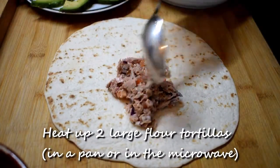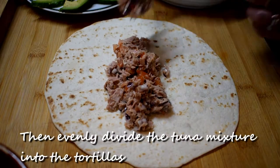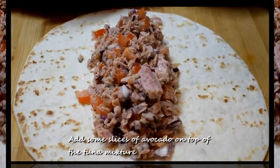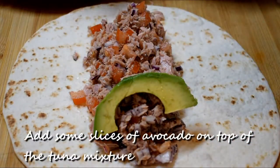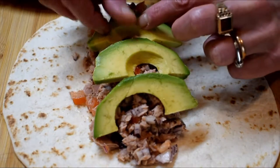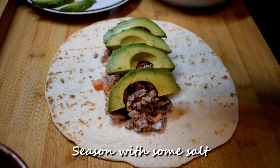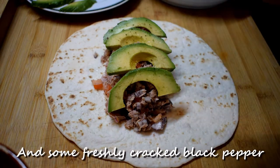Heat up 2 large flour tortillas in a pan or in a microwave, then evenly divide the tuna mixture into the tortillas. Add some slices of avocado on top of the tuna mixture and season with some salt and freshly cracked black pepper.